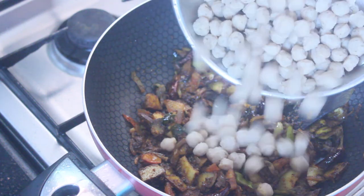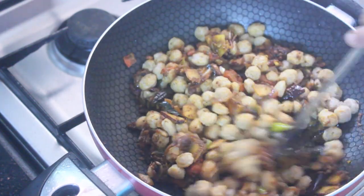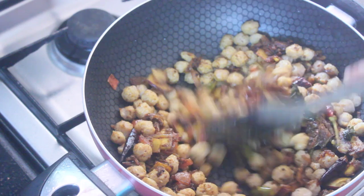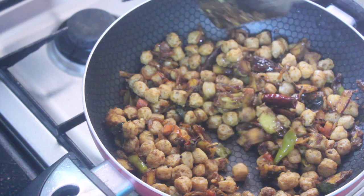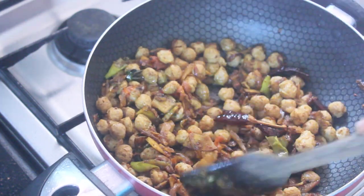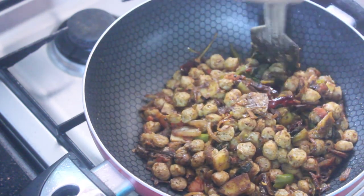Pour into the pot and mix it with the pan at that temperature. Mix it smoothly and stir it in well. Mix the pot and stir it into the pan.